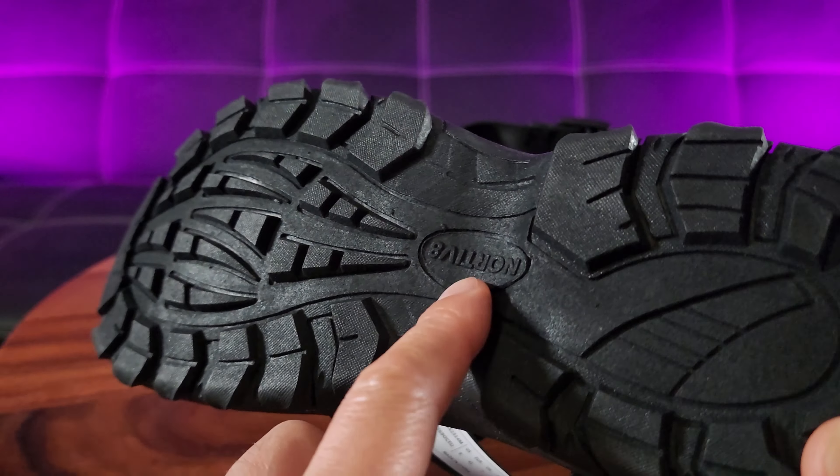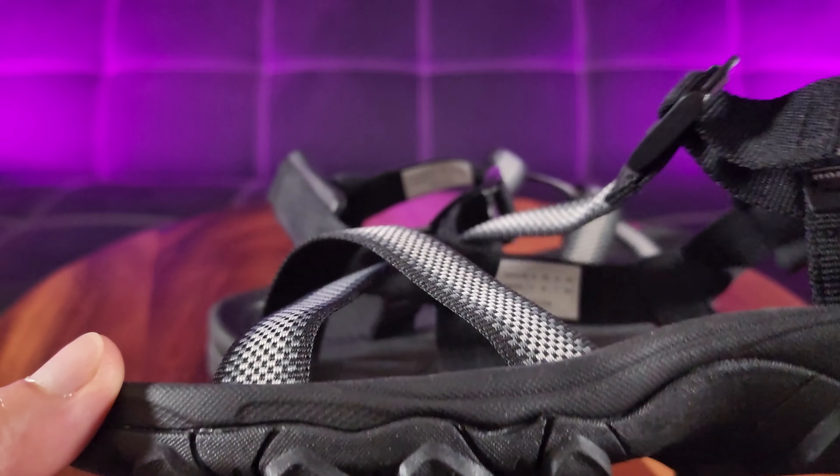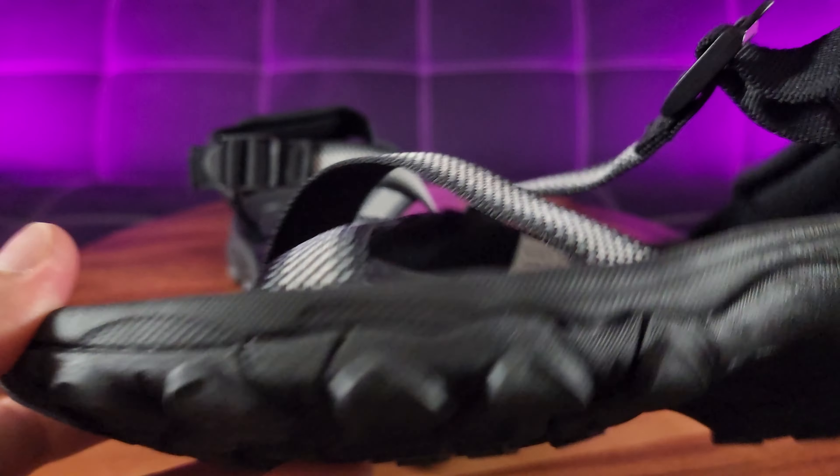I really love the strap system. So what you're witnessing is the black and gray colorway. There are three more exciting colors to choose from — there is one that will suit your flavors.